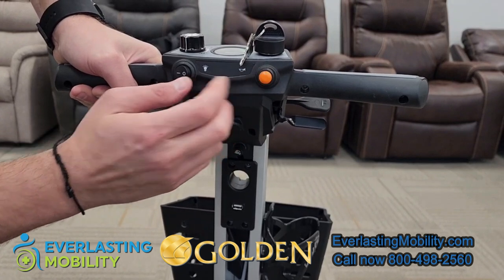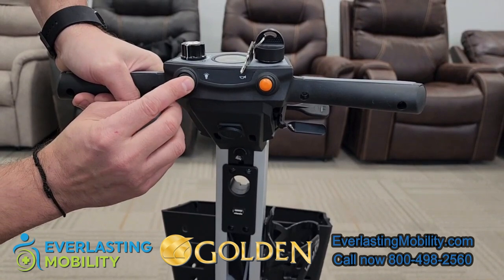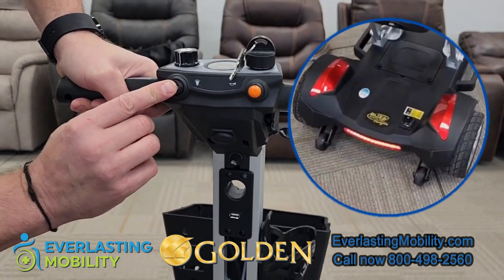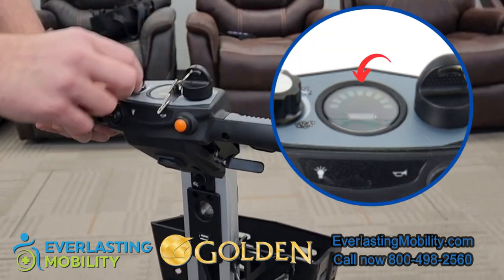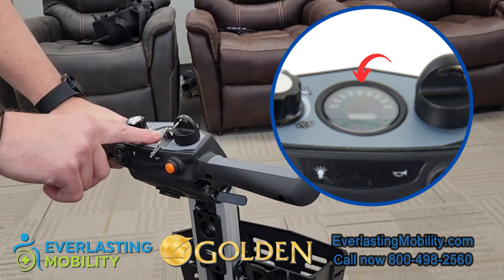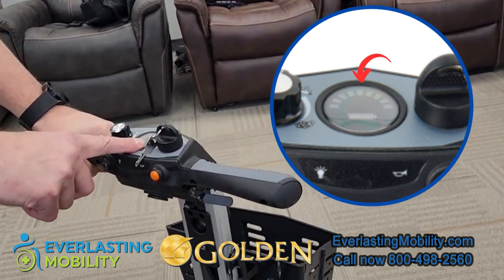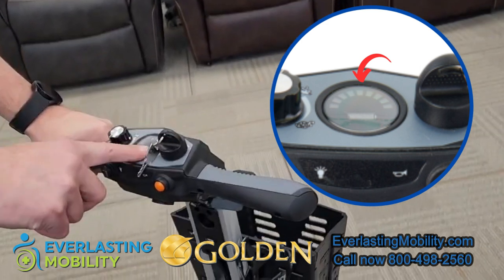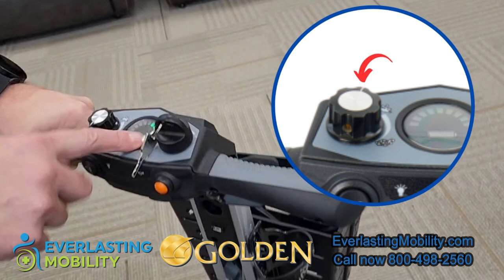This yellow button is the horn, and the button on the other side is your lighting control — that's how you turn on the two front headlights and the rear tail light when riding at night. The scooter comes with two keys to operate it. There is also a battery gauge with indicator bars; as the battery depletes each bar disappears. We recommend recharging when it gets to around halfway down to maximize battery lifespan.